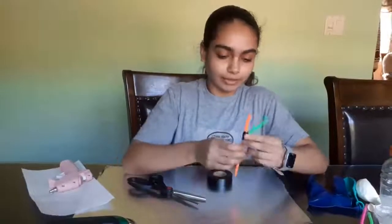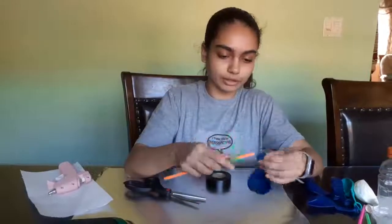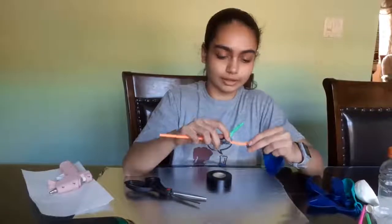Okay, now that I have it taped on, let's get started on the balloons. Put one balloon on each branch of the straws and then tape that on too so that none of the air gets out.